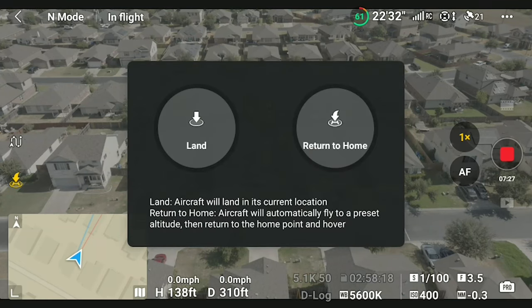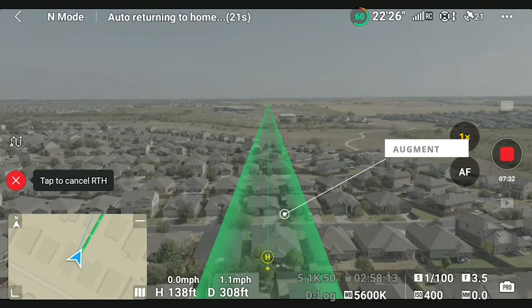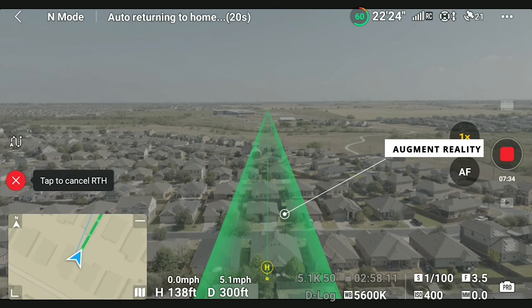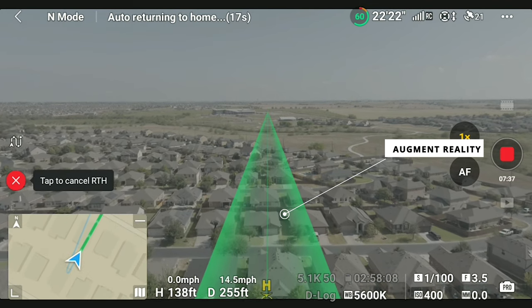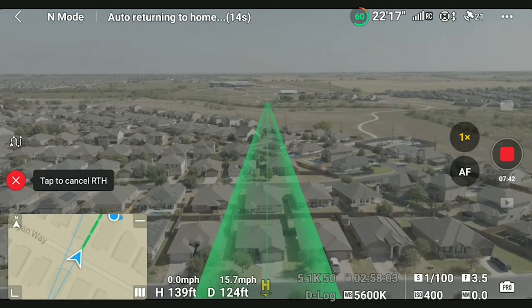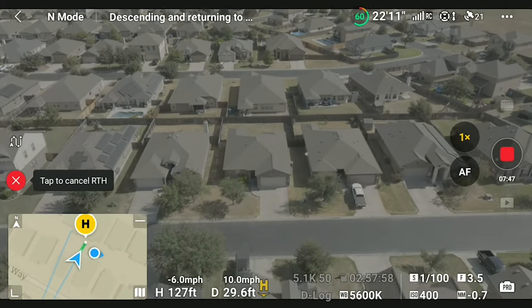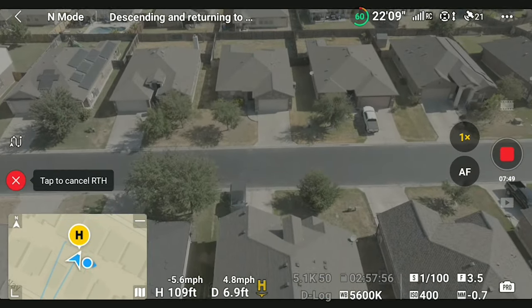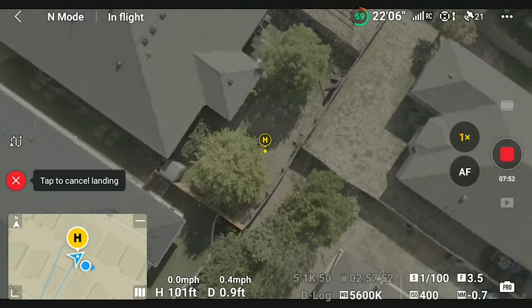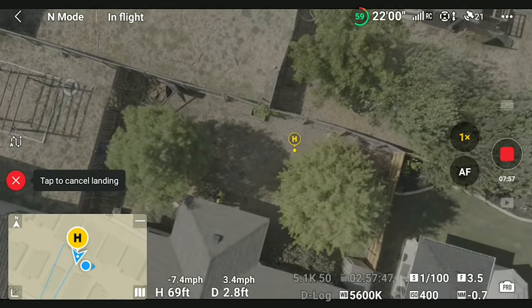The next firmware update I think is really cool is AR — Augmented Reality. The cool thing about it is it will show a green pathway on your controller showing how the drone will get home. It will also show you if the pathway is blocked by trees or some type of object that the drone may not see. You can use your controller to manually get out of the way, but most of the time the sensors will do a great job maneuvering your drone out of the way. I love that part.